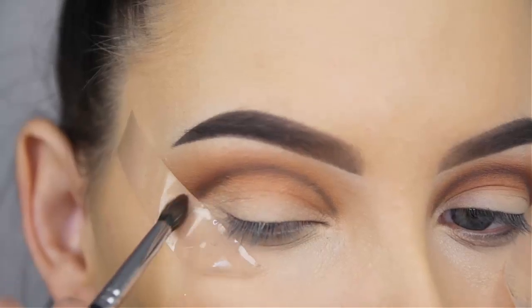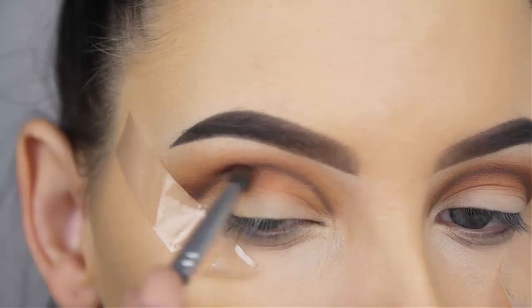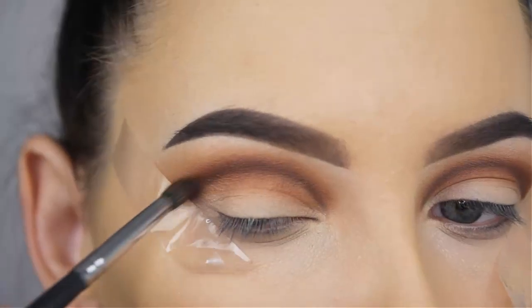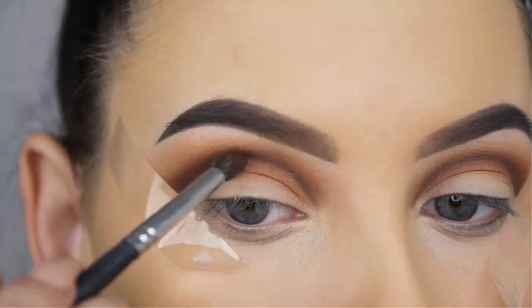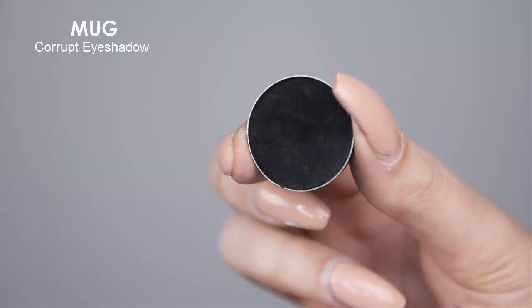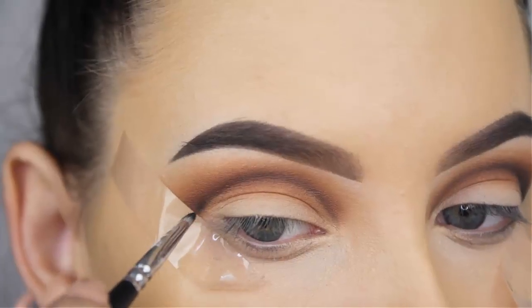Now I'm going to use the Anastasia Sienna eyeshadow. My crease was looking great and the eyeshadows were well blended out, so I feel safe to go in with a darker shade. I like to check this before I go in with a darker shade — if I apply a dark shade and my crease wasn't blended out, I'd have to fix everything. So I always prevent that by blending everything nicely out first. I blended this shade right on top of the crease line.